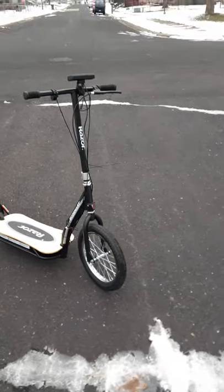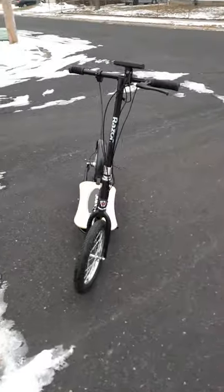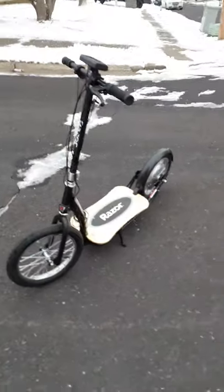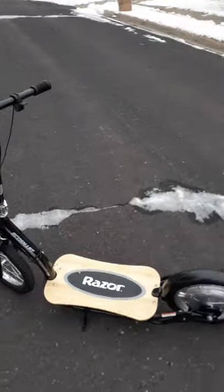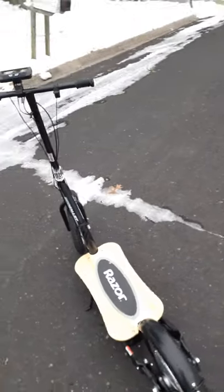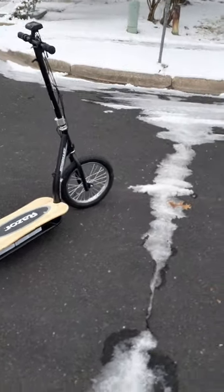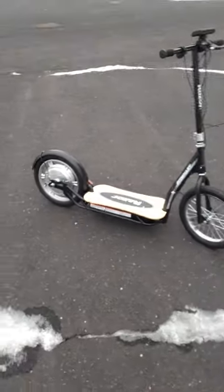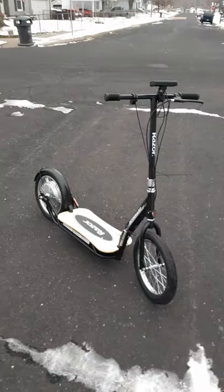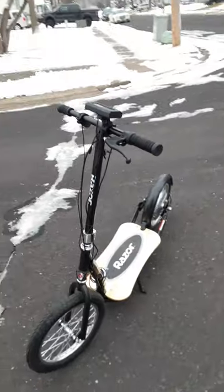This is the cream of the crop — you don't need suspension when you have wheels this big. If you're smart and limit your speed to 15 miles an hour, these tires will handle the bumps just fine. Think about it — we rode 20-inch bikes around for years with no suspension and never had a problem.